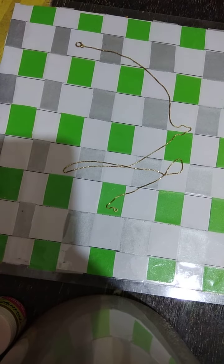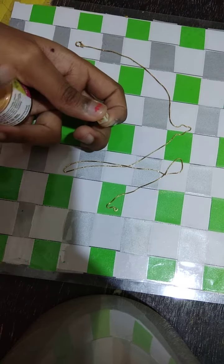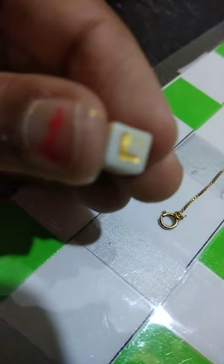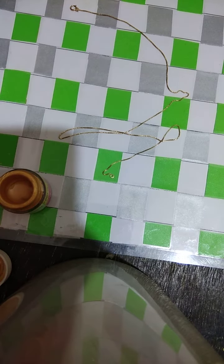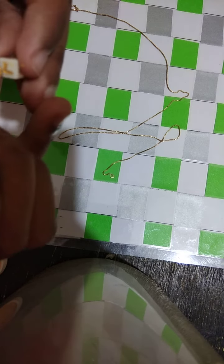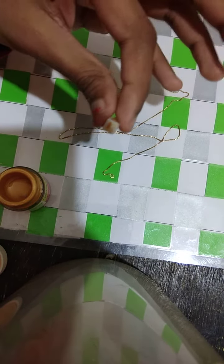Hi friends, welcome back to my channel. Today I'm going to show you how to make a gift. First you need gold color paint, and a cube that has a letter — the letter is your wish. I have picked L because my name is Lakshita. Take the L, take the gold paint, write on it, and then let it dry.